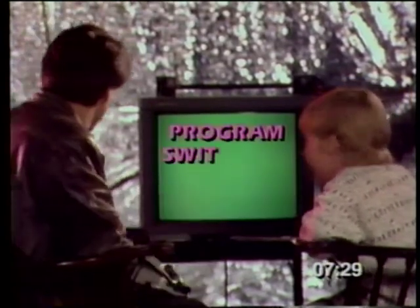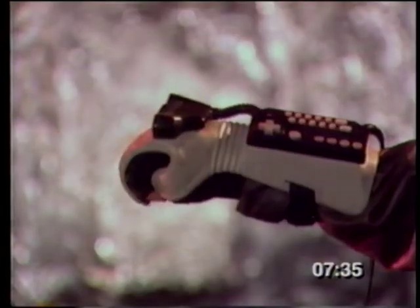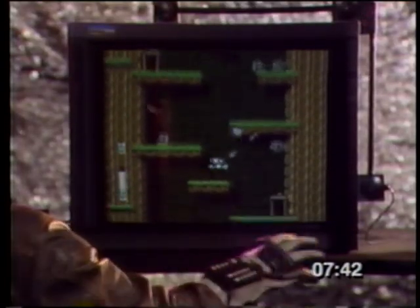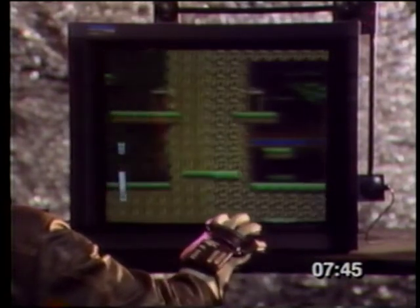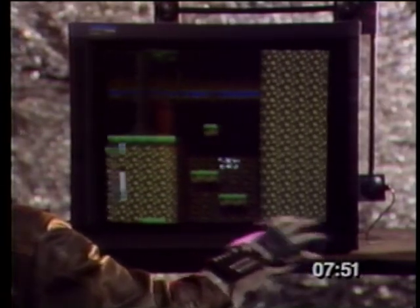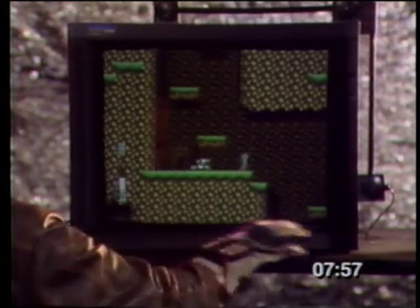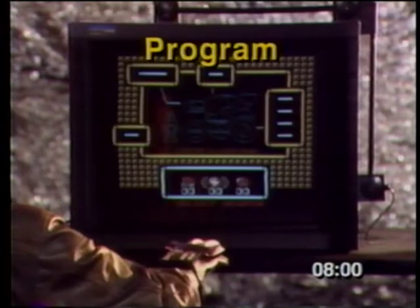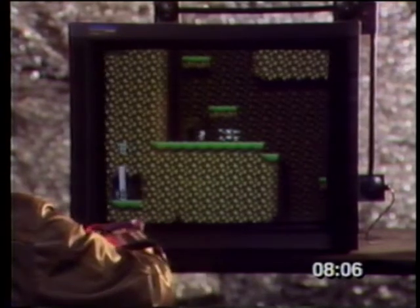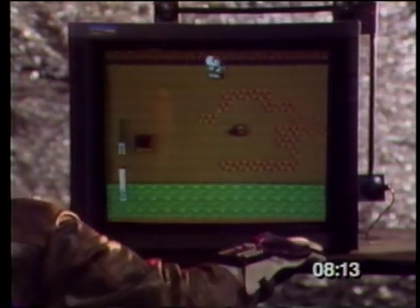So is program switching. In games where the action changes when you reach a different level — like Blaster Master, where it switches from a platform game to a top view game — you'll want to switch programs when you reach the new level. All you need to do is pause the game, press Program, then number 3 for top view, Enter, Enter. Now you're programmed for a top view game. Remember, if you're not sure what program to switch to, read the manual.